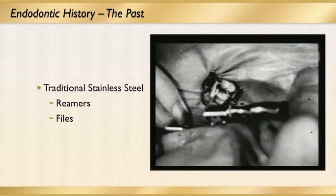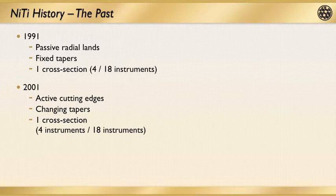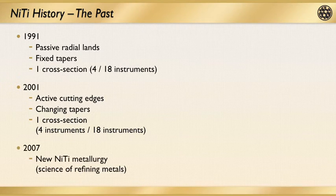In terms of the history of nickel-titanium files, this goes back to 1967. The name Nitinol stands for Nickel Titanium Naval Ordnance Laboratory — developed for military purposes but carried through to dentistry. The history of NiTi files dating back to the 1990s had passive radial lands and fixed tapers, whereas moving forward the cutting edges became much more active, with changing tapers and cross sections. As we moved forward with improved metallurgy, science, and engineering, the metals kept being refined and improved.